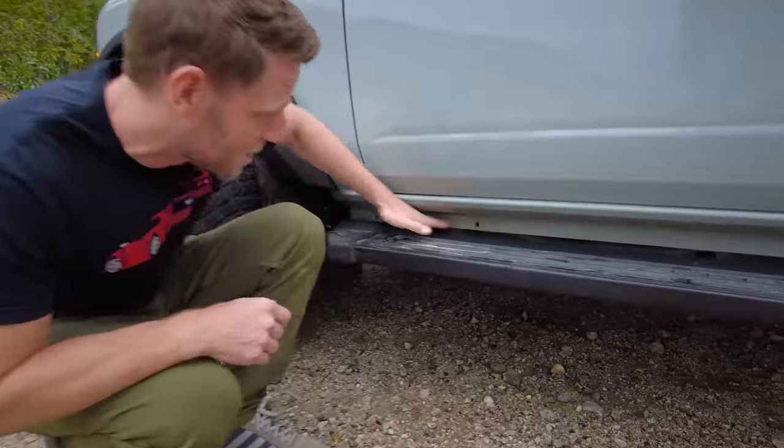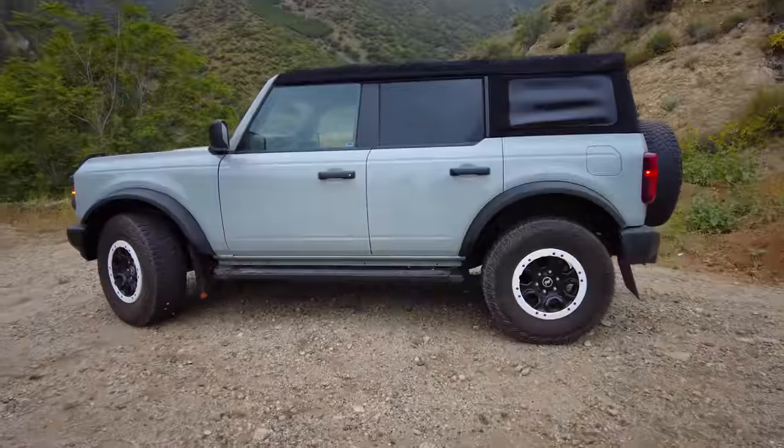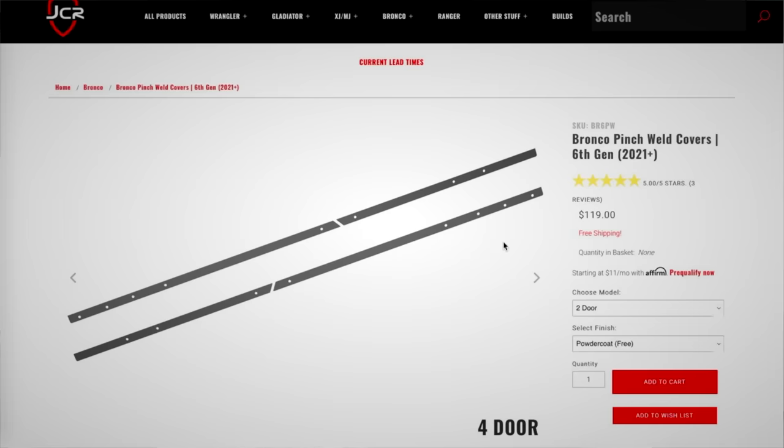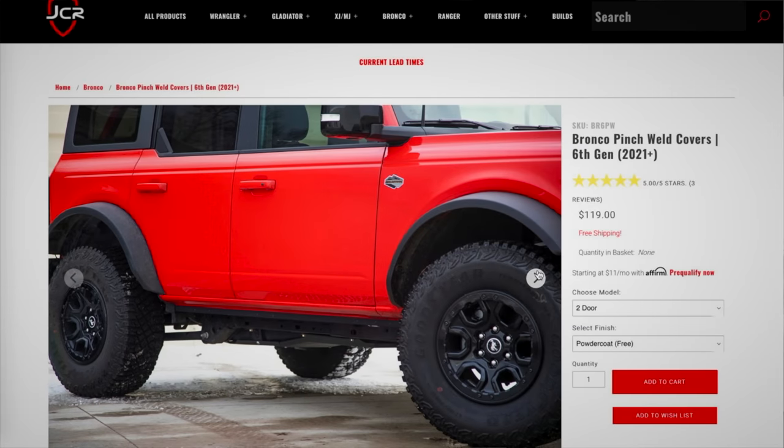Moving on to our last item: JCR Pinch Weld Covers. When you look at the Bronco from the side, right above the step there's an area that's just kind of a return with these welds, and it always looked really unfinished — it looks like a mistake. This company has covers that just bolt on and cover it over. It's powder-coated black and covers that whole unsightly area. They didn't arrive in time for me to install for this video, so here's what it looks like — in future videos, you'll see it on the Bronco. It's cheap, improves the aesthetic, and doesn't harm function. I think it's a good move.